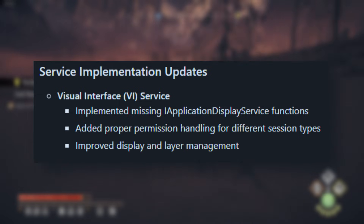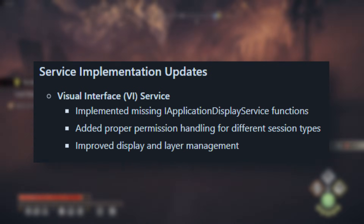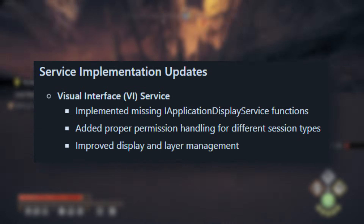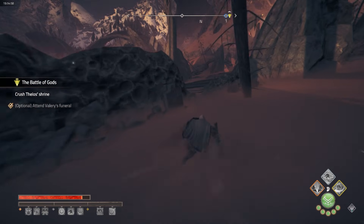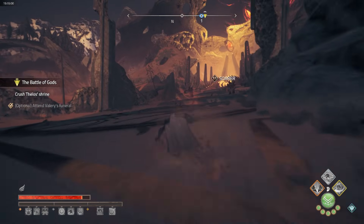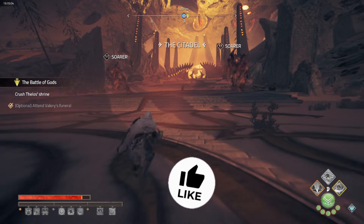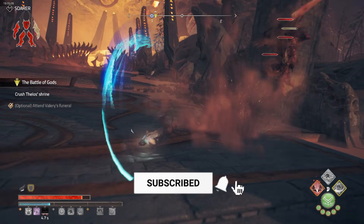Moving on to service implementation updates, Citron has worked hard to improve support for application display service functions. This update ensures that missing functions are now in place so the emulator can handle display settings better. For more flexibility, they've added proper permission handling for different session types, giving users more control over how the emulator runs.